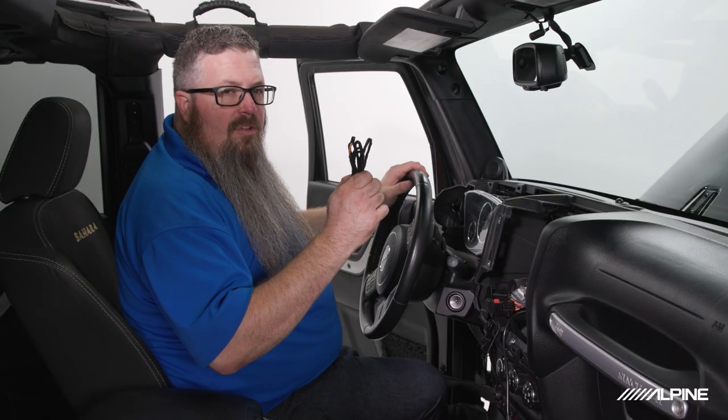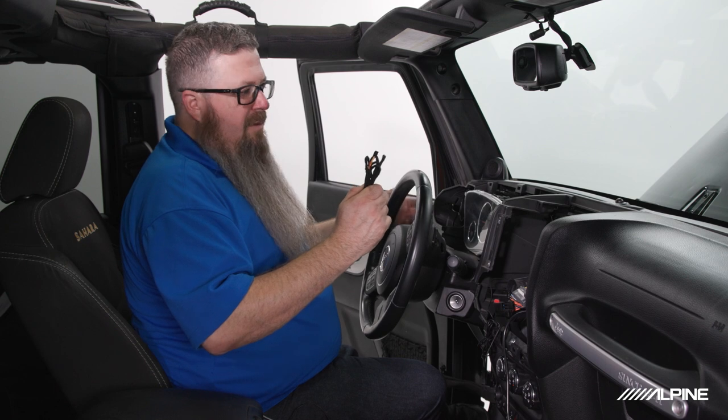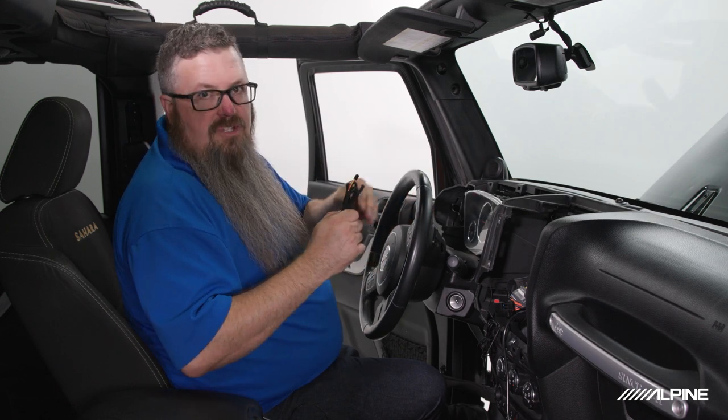Next we're going to run our OBD2 cord, which plugs in right under the driver's side of the dashboard, and we're going to follow the same route as our Bluetooth microphone.